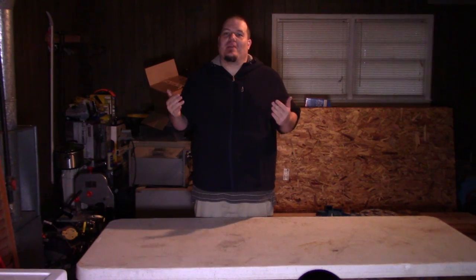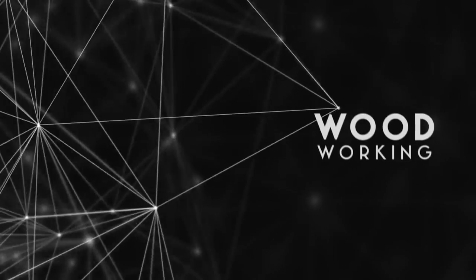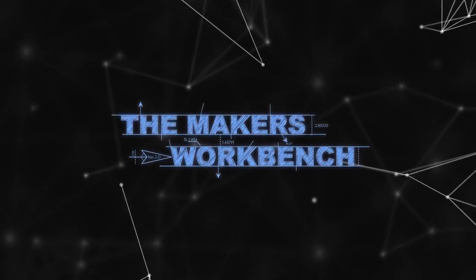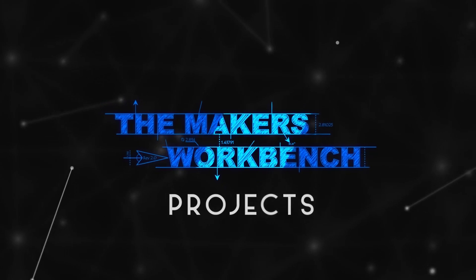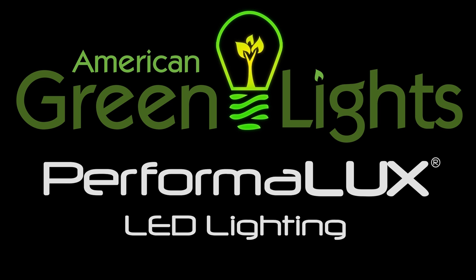Let's jump into today's video and get started. This episode of The Workbench is brought to you by American Green Lights and its Performa Luxe line of LED lighting. Visit them today for all of your energy-efficient lighting needs at americangreenlights.com.